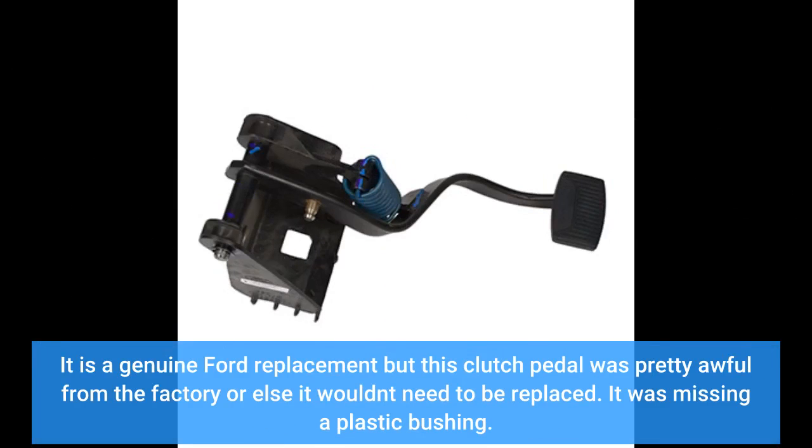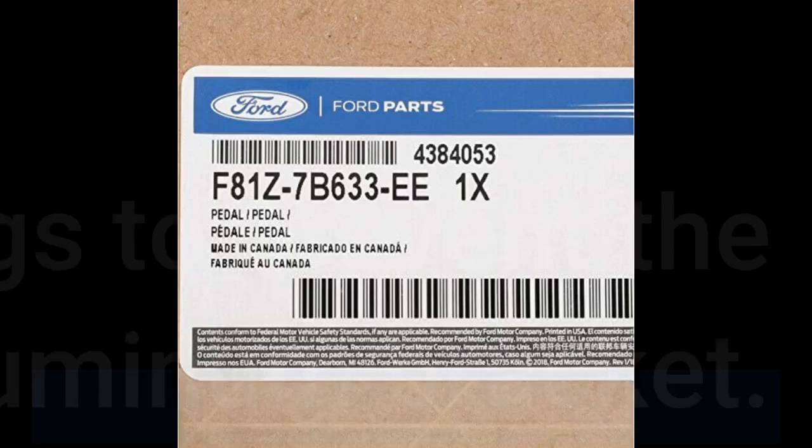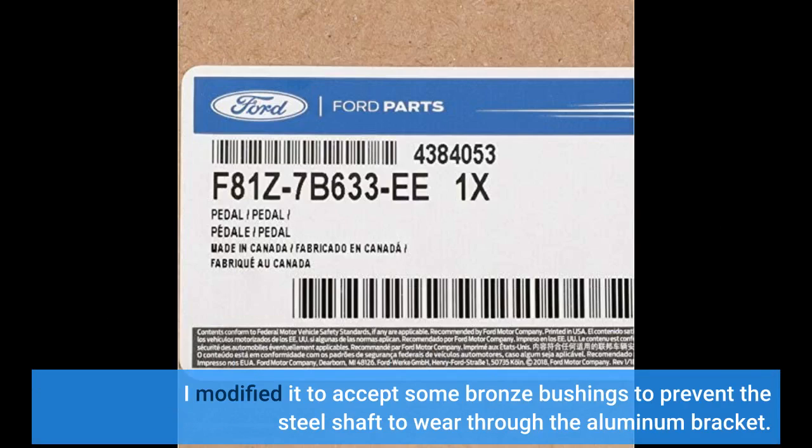It is a genuine Ford replacement, but this clutch pedal was pretty awful from the factory, or else it wouldn't need to be replaced. It was missing a plastic bushing. I modified it to accept some bronze bushings to prevent the steel shaft from working through the aluminum bracket.